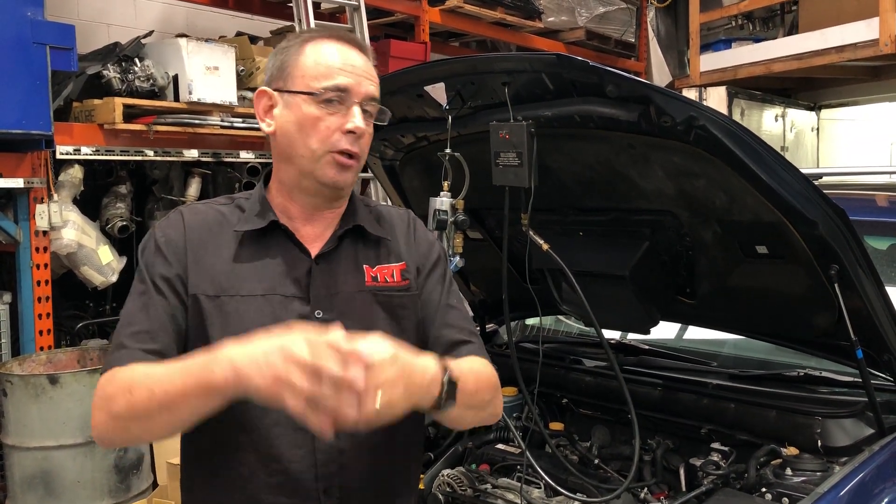Some people say pull the whole turbo off, pull it apart, soak it overnight in a chemical to dissolve the soot. Our solution is a lot more thorough and I believe it is a better solution because it's a holistic clean of the engine, which also benefits in cleaning the turbo as well as the inlet manifold, the combustion chambers, the DPF — the diesel particulate filter — and then the rest of the exhaust system.